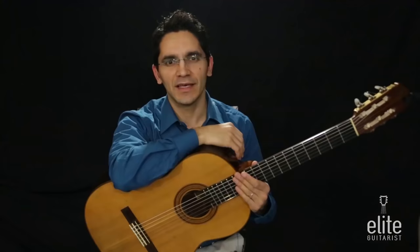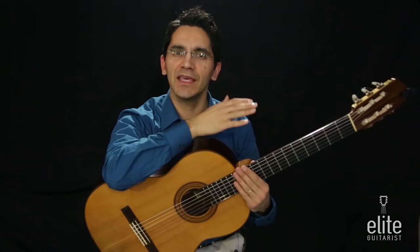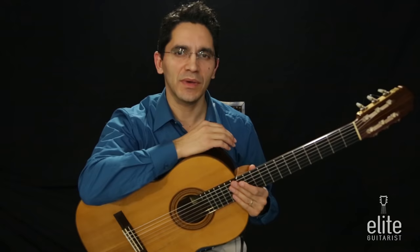Lagrima means teardrop or tear, and the story goes that Francisco Tarega, as he was touring throughout Europe, was missing his homeland so much that he penned this music. Let's get started — it is a very simple piece, about two minutes to perform, only about 16 bars. The structure is ABA: the first section is E major, the middle section is E minor, and then we return back to E major.